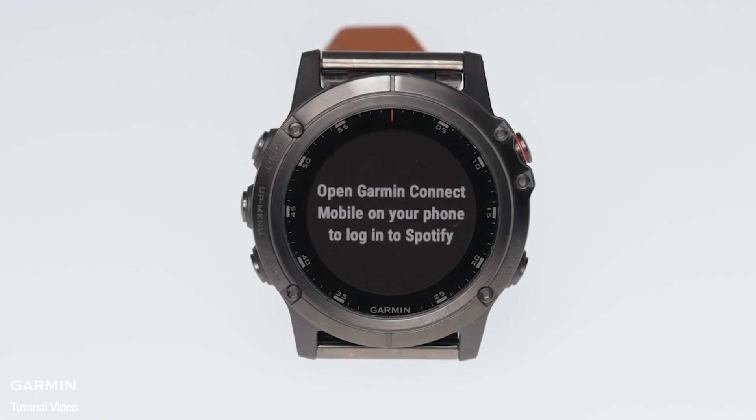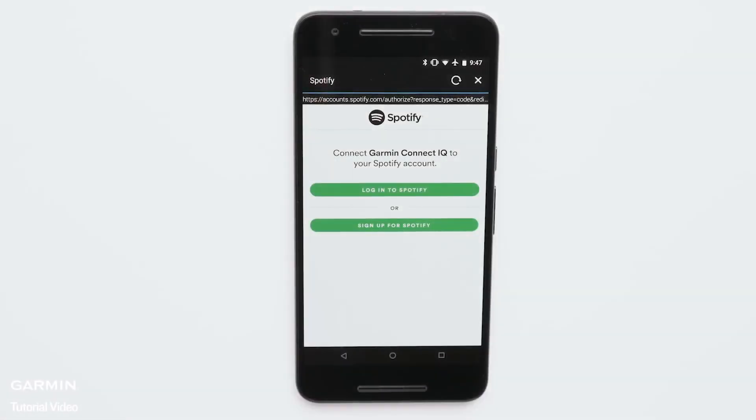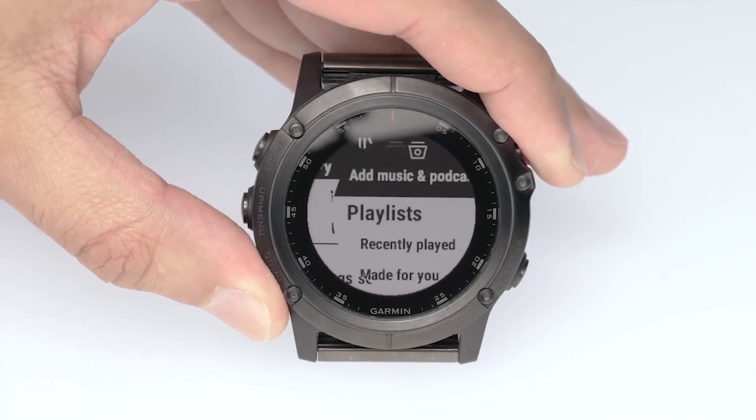Then you will be prompted to open the Garmin Connect Mobile app and sign in to your Spotify account. This will link your Spotify Premium account to your Garmin. After signing in, you can pick which content you would like to sync with your Garmin.